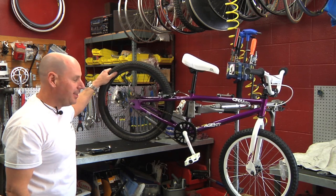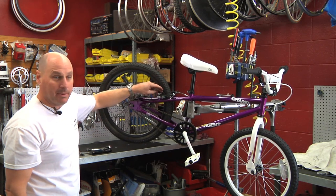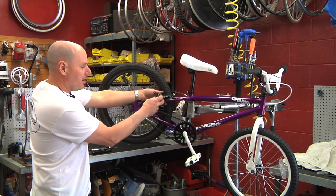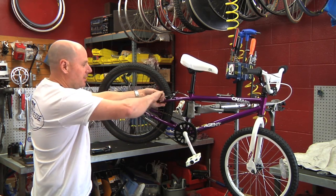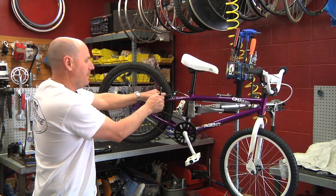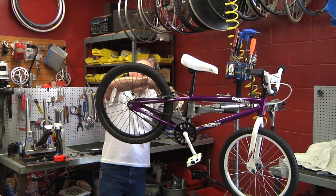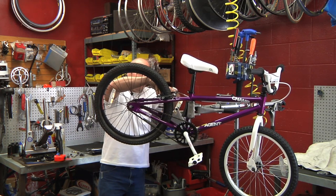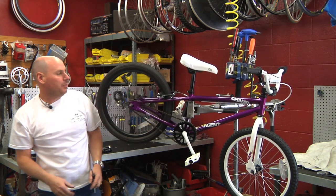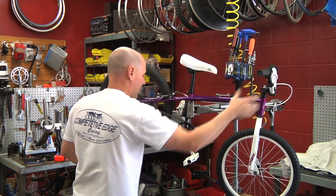Now make sure that everything's working properly — the brake doesn't rub on the tire. You want to make sure these pads are evenly matched to the new rim by sliding those down and tightening them up, and then also the other side. The wheel turns, the brake stops properly, and we're good to go.